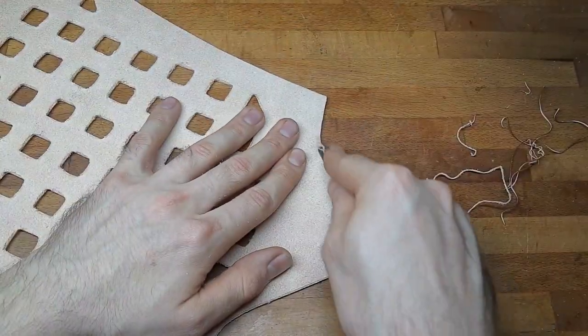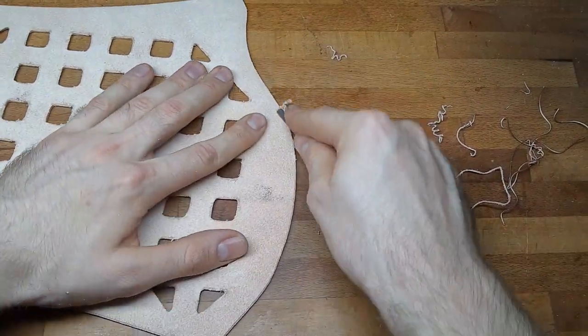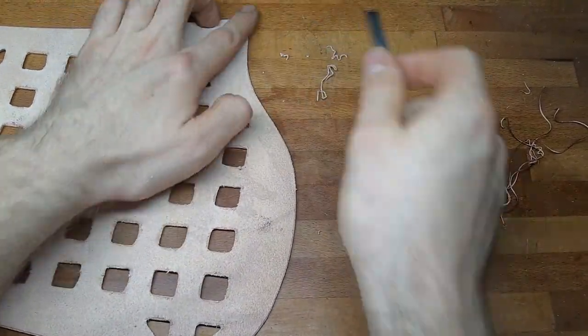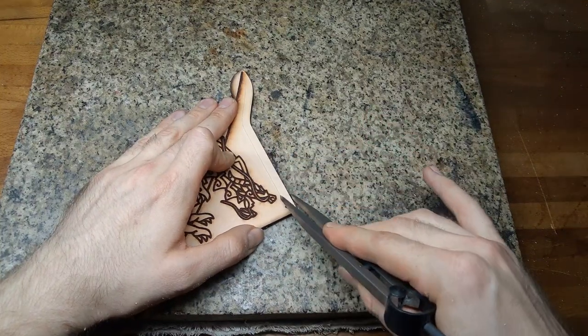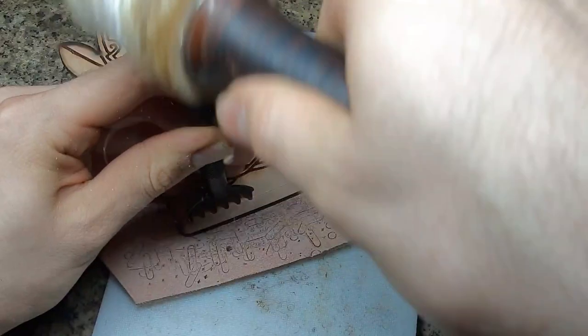Next, we want to bevel all the edges that will later be exposed. For this piece, on the flesh side, it will be all the edges. After this, we want to trace a parallel line for the sewing holes along the edge.